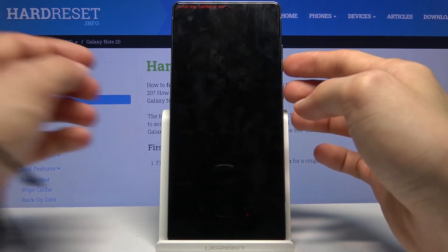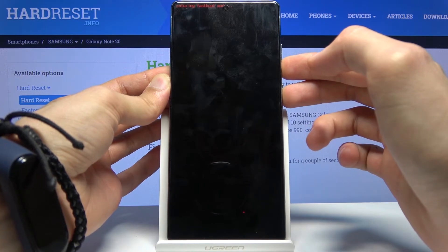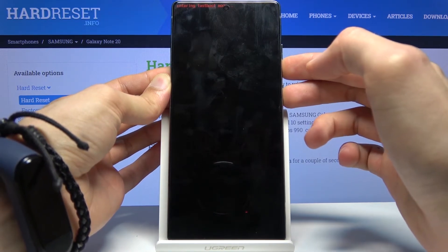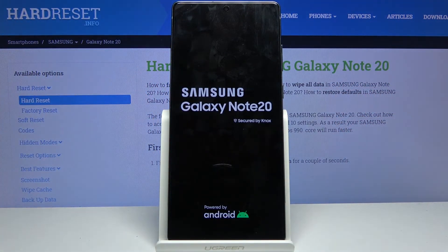Now once you want to leave it, all you need to do is hold the power key and volume down until fast boot mode disappears from the display. There we go, and it automatically boots back up.